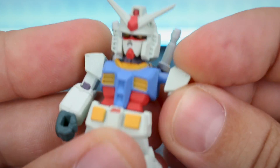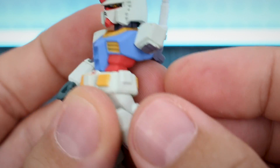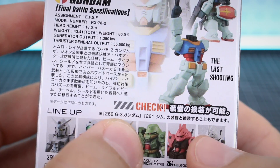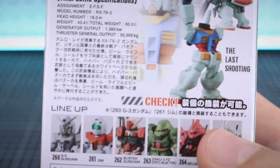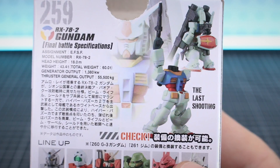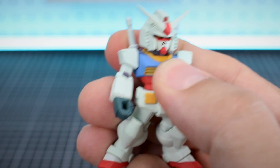On that note, you do have a part for replacing the arm with the damaged, destroyed version where it's just missing the arm. Unfortunately, no beam rifle is included. If we look at the fine print, it says you need the beam rifle from either the G3 Gundam or the GM. So one of your other figures in this set - you can take the beam rifle from that and use it for your last shooting version. We cannot make that with only this set; you need to combine parts.